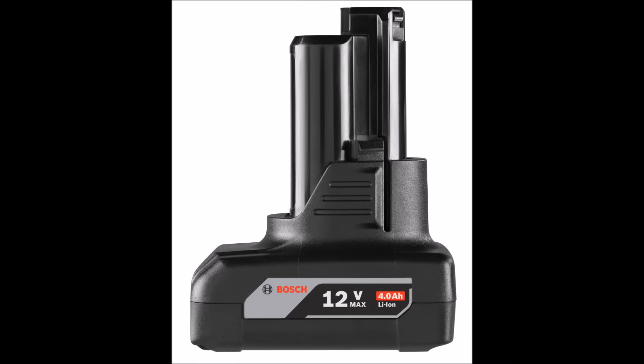How do we measure capacity? You may have noticed on some batteries, like this power tool battery, a measurement that says 4.0 AH or 4.0 amp hours. An amp hour is the amount of energy charged in a battery that will give you one amp or one ampere for one hour.